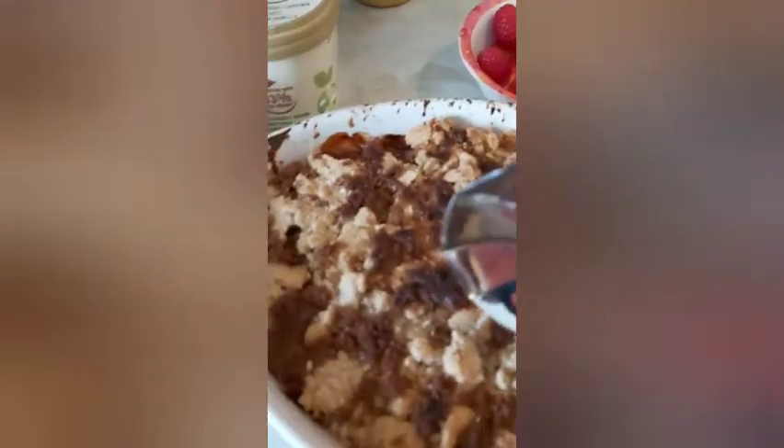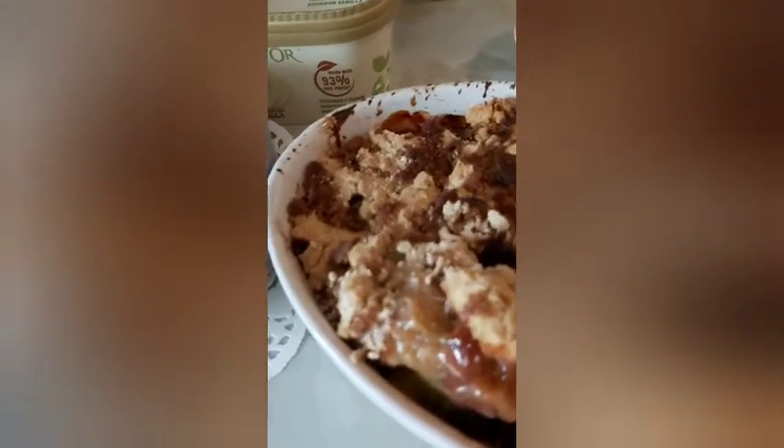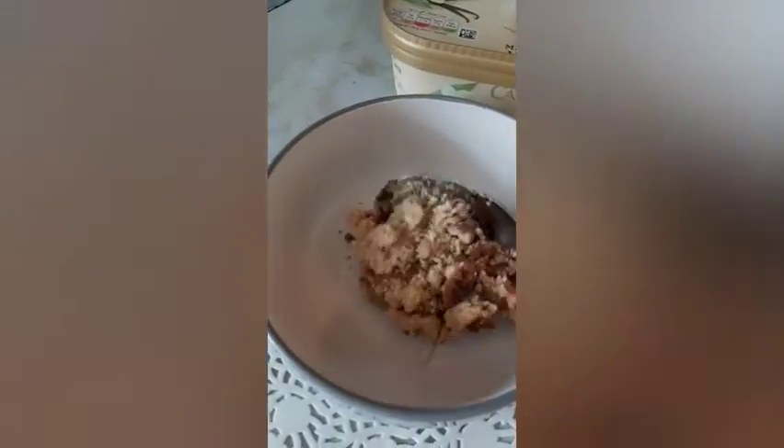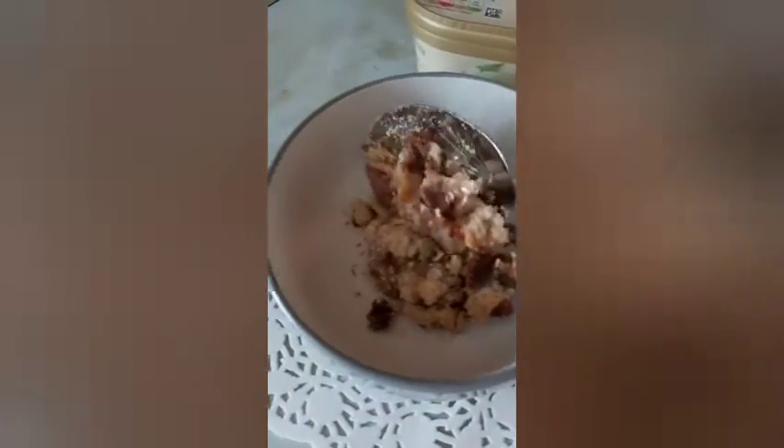That's this dish. So here we go. This is yummy, crunchy. Put it in the bowl. It's yummy. This is a summer dessert — rhubarb. You get rhubarb during the summertime.